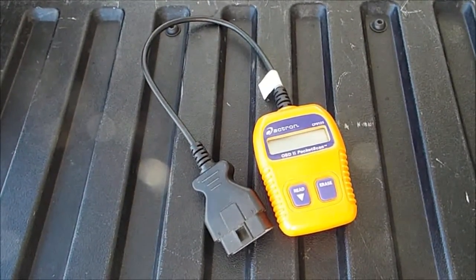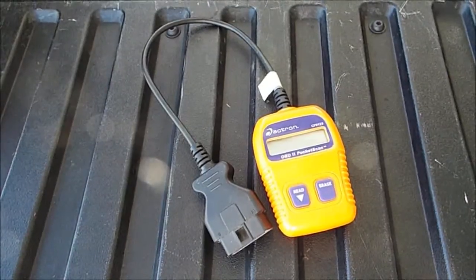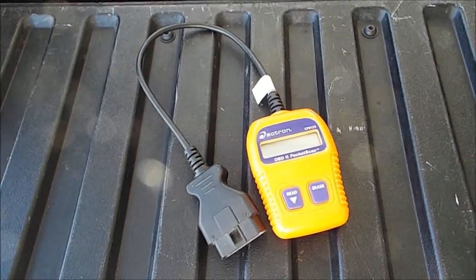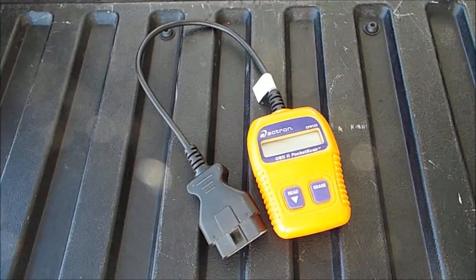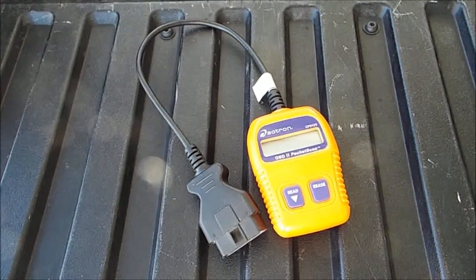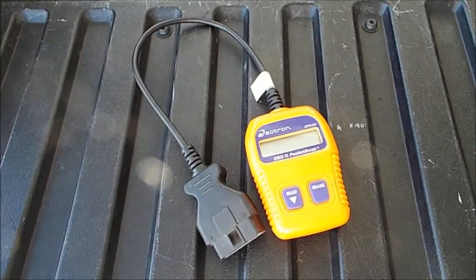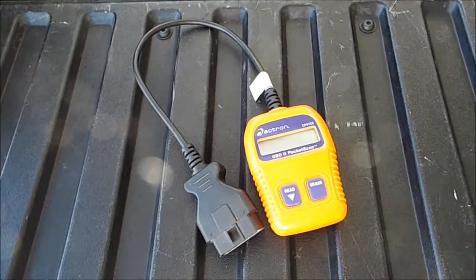This is a very inexpensive one. I checked on Amazon just before I made this video, and they sell for about $40. It's well worth that money, it really is. Everybody should have one of these things.